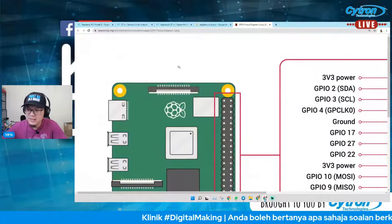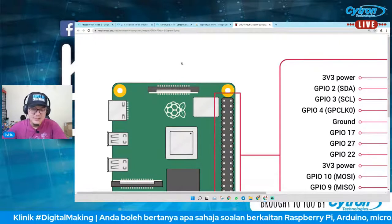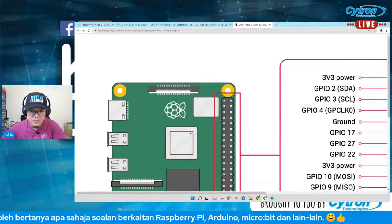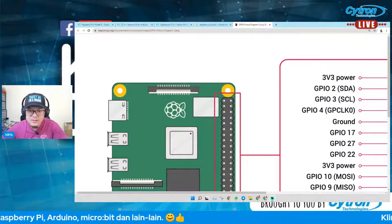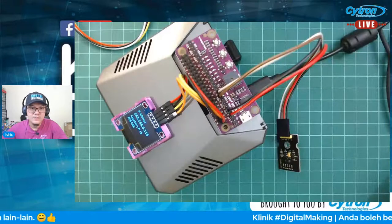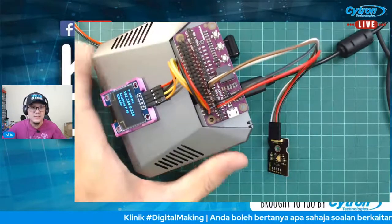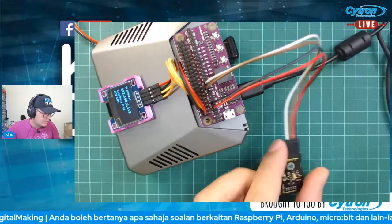Ada lagi setengah jam, jadi saya akan sambung di bawah topik yang sama. Saya ada Raspberry Pi di sini dengan satu modul yang disambungkan — ni produk baru. Next week baru kita akan masukkan dalam live new product. Saya test program siap-siap dulu.